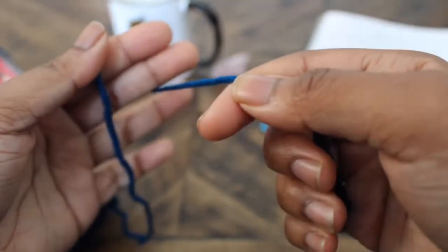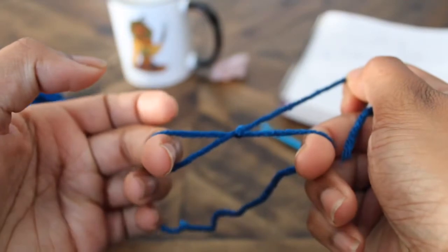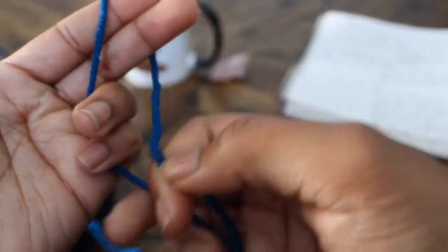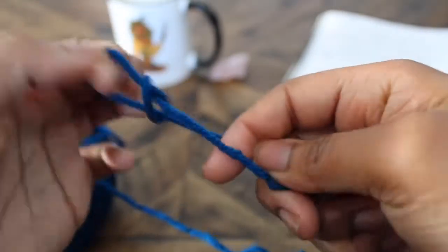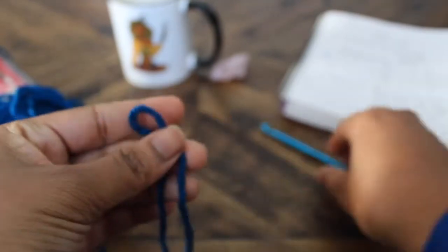You're going to hold the tail in your right hand, wrap it over your left pointing and middle finger, grab the hanging yarn, pull through the loop, and tighten. Voila, you did your first slipknot! Let's try again: hold the tail in your right hand, wrap it over your two left fingers, grab the hanging yarn, pull it through the loop, and tighten.